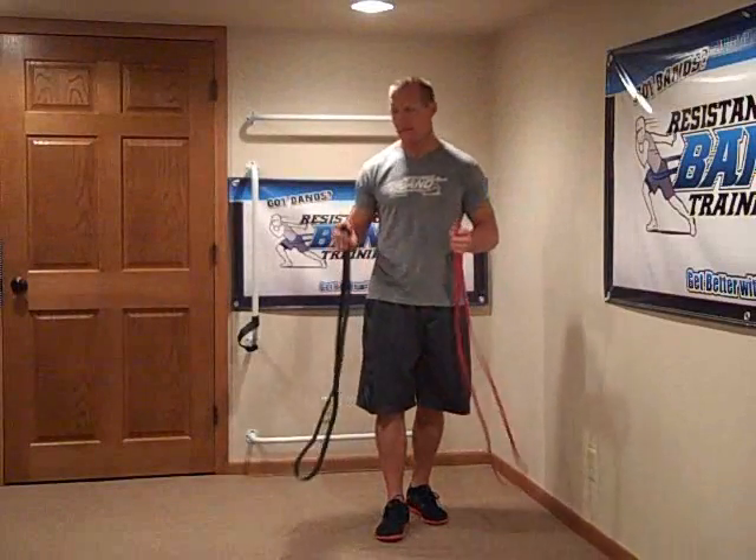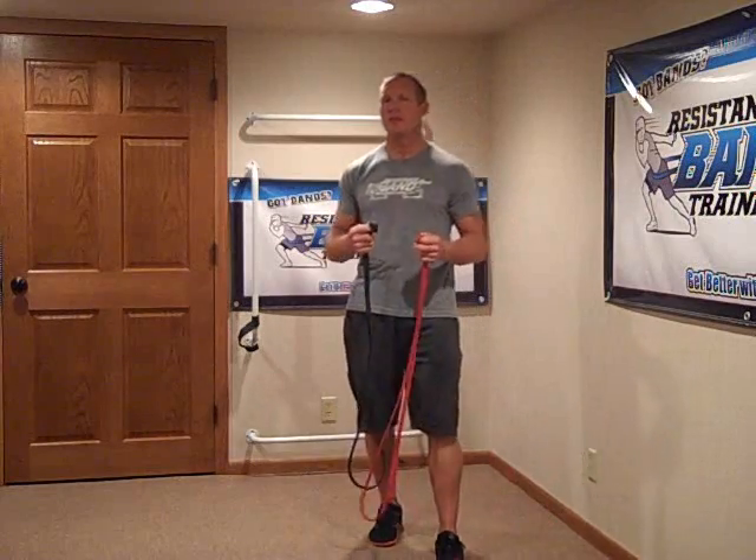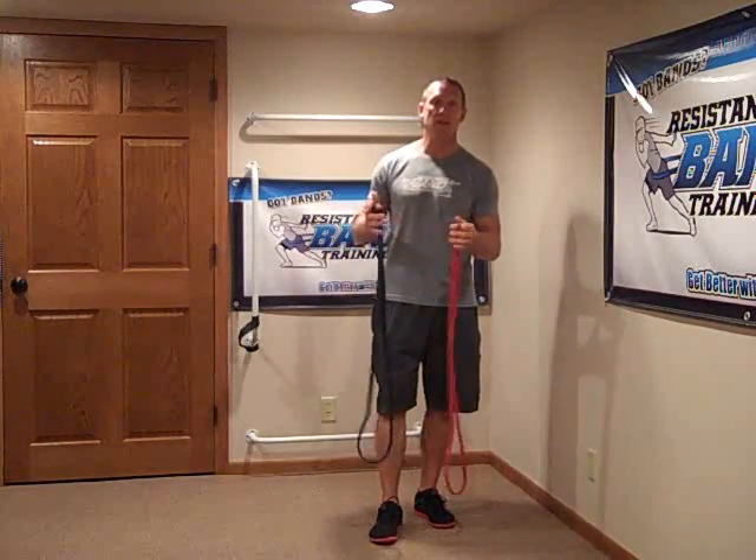One of the questions I get asked often is: can we link two different size bands together? And the answer is that we recommend you don't. Here's why.